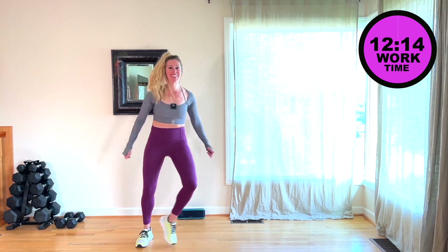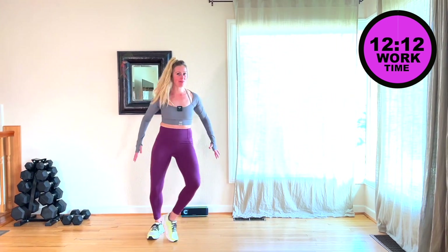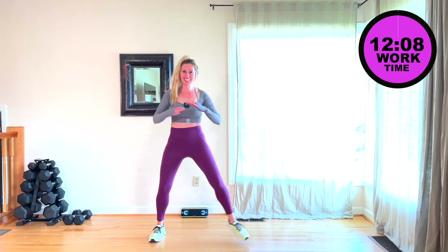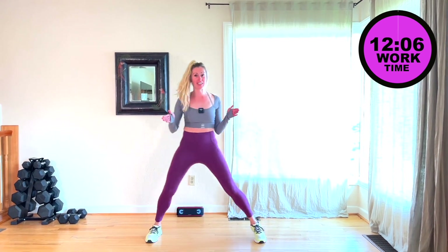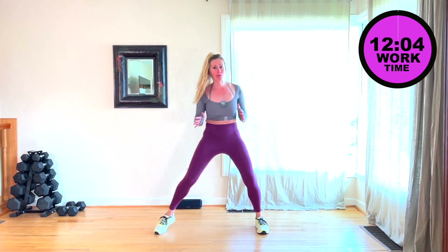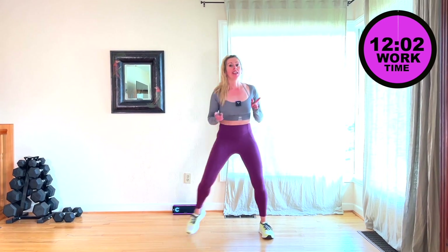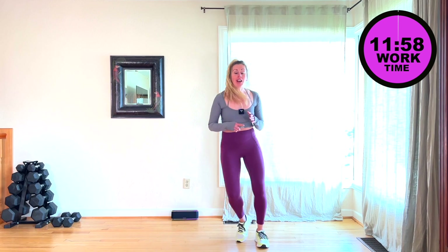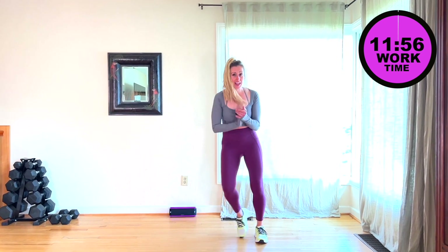Welcome to class. This is Burn Level One. We've got five moves and we're going to do two rounds through, and that is it. Ten minutes start to finish. We're going to keep it nice and simple, easy to follow, and we're going to do a minute or 45 seconds on, 15 off as we transition to the next move. Let's do it.